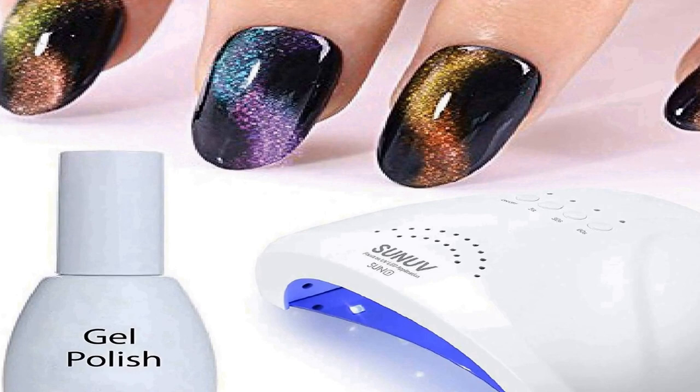Smart sensor and adjustable timer: Sun One's smart sensor allows an automated curing process to start without manual operations. It is adjustable in 3 timer settings of 5s, 30s, 60s, and 1 automated setting at 99s. Ideal for home and salon use, taking your manicure and pedicure experience to a whole new level. What you get: 1x Premium SUN UV LED Nail Lamp, 1x Adapter, 1x Manicure Instructions, 1x User Manual.